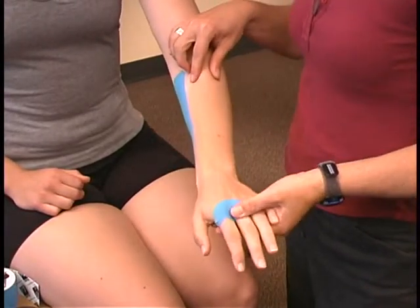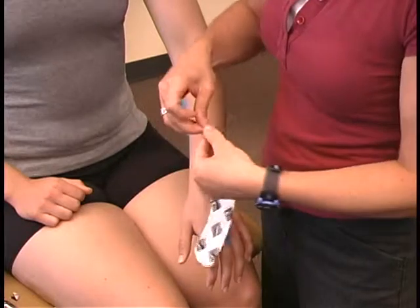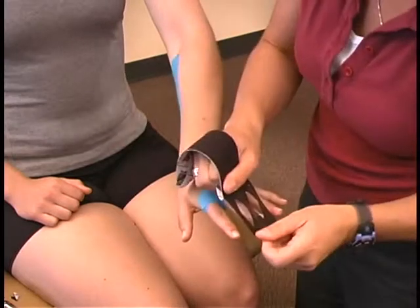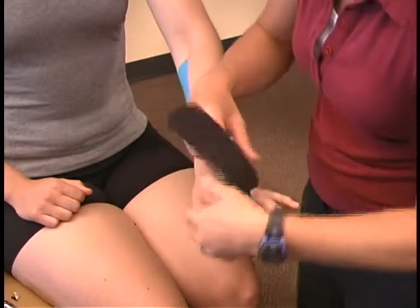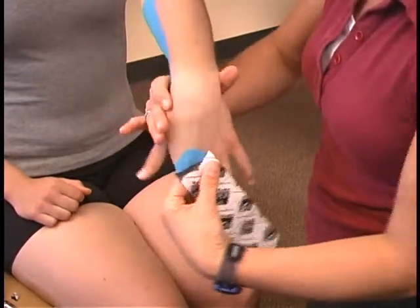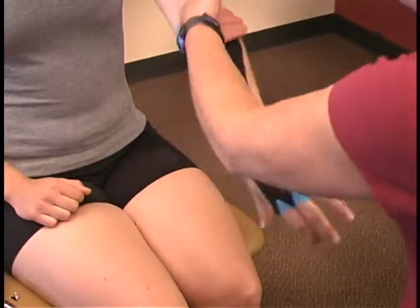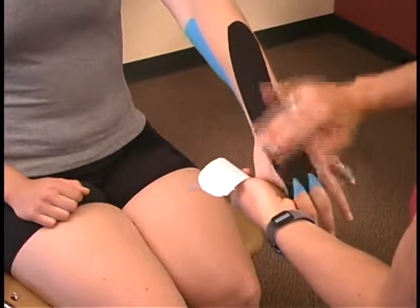For added support, you can measure another length of tape and use it on the back side of the hand and wrist. Again, cut an eye strip and round the corners. Fold at the lower portion of the tape and cut two small diamond cutouts. Tear off the backing just above the cutout to create the anchor. Place it over the same two fingers. Flex the wrist down and lay the tape in position with no tension. Rub the tape to create friction; the extra heat helps activate the adhesive to stay in place.